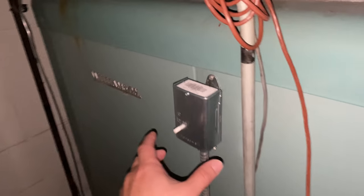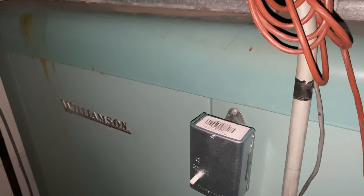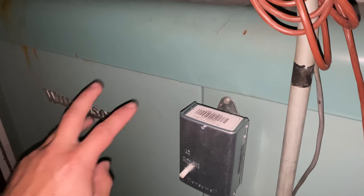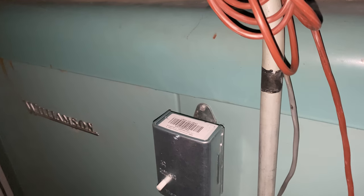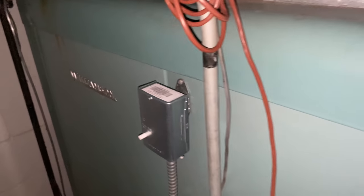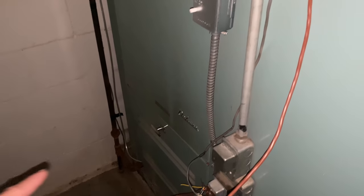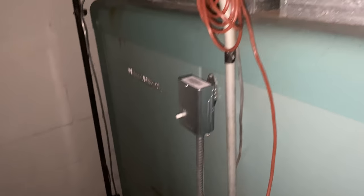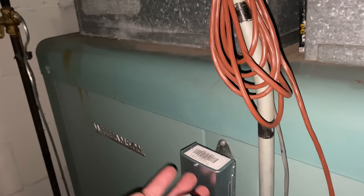Currently the blower on this furnace is controlled by this control module. Basically all it is, is a temp sensor that detects the internal temperature of the furnace and then turns the blower on and off accordingly. So the thermostat here only turns on the gas valve down there. Once the gas valve is on, the furnace gets hot, and that heat should then turn on this temperature control module and turn the blower on.